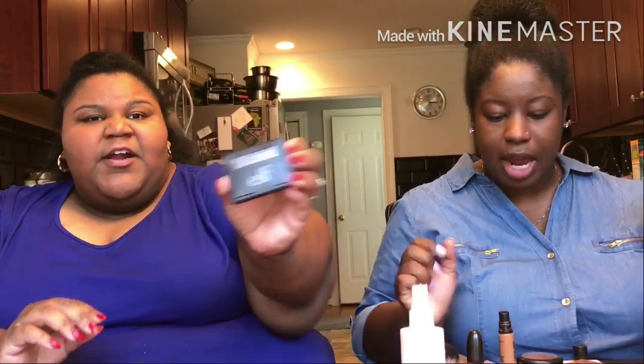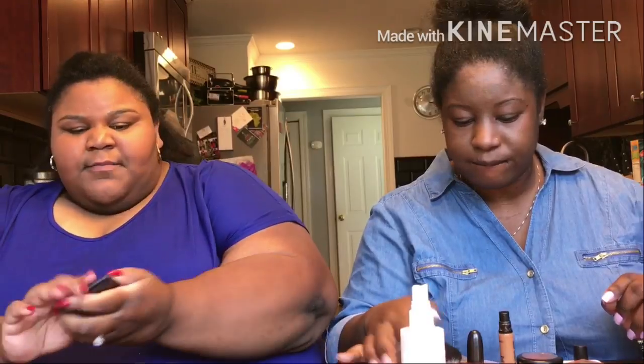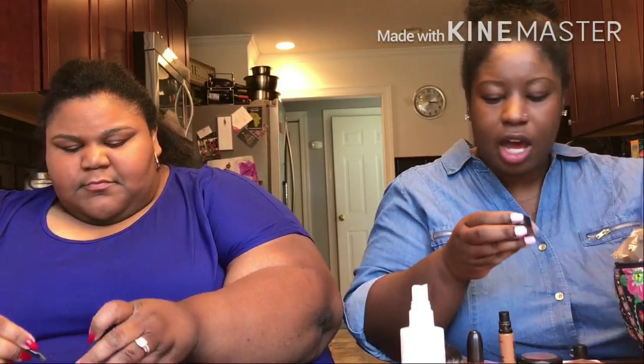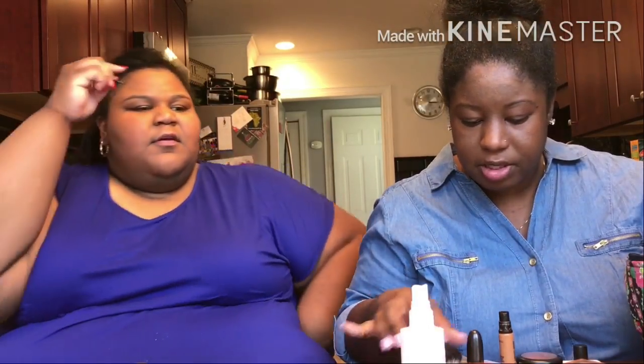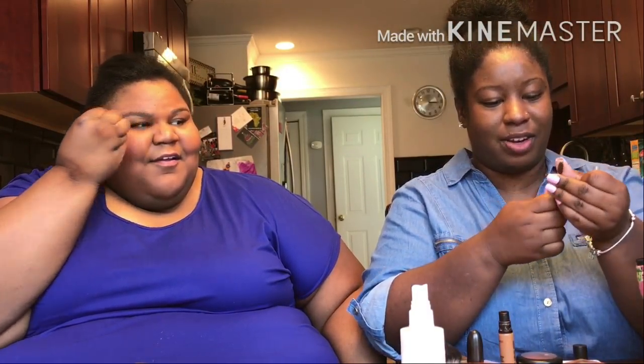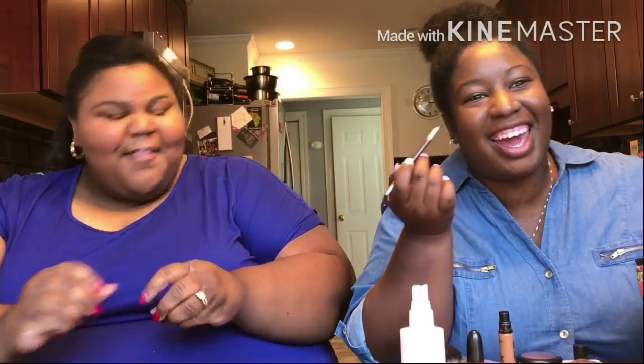Alright, so I'm gonna go to eyebrows. We got our e.l.f. eyebrow kit. I'll use this eyebrow pencil — I thought I put it out. I'm gonna use this eyebrow pencil, I don't even know the brand. I think it's Revlon. I'm gonna just do light strokes. Where have my eyebrows gone? A for effort — we're trying. This is not easy.